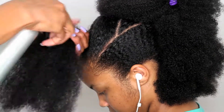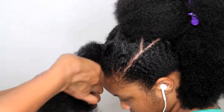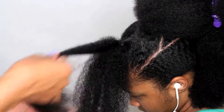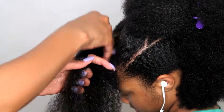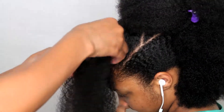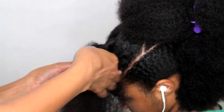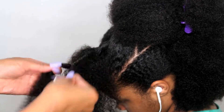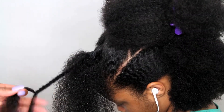Now I could stop here and just add some water and more Curly Magic to all of her ponytails and let her have a really huge, pretty afro. But because I know her hair is going to be hard to maintain that way, I've decided to take each ponytail and divide them into separate twists. She'll wear these for about five days and then I'll take them out and she'll have a really cute twisted-out mohawk look.